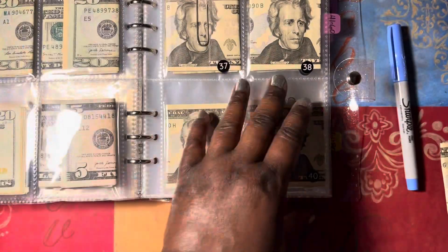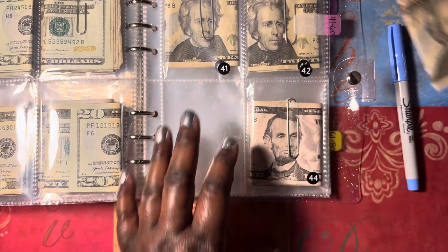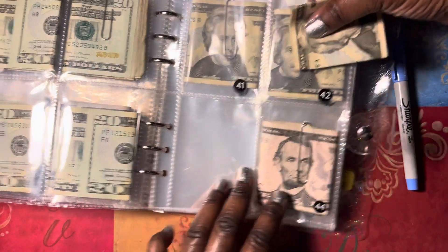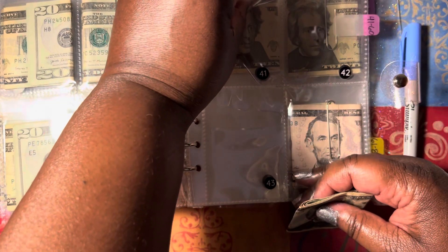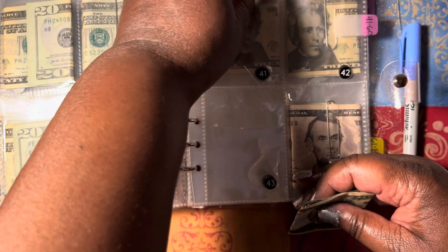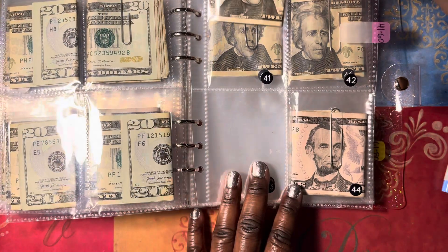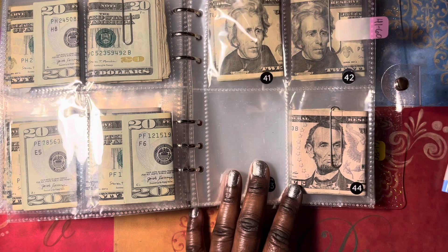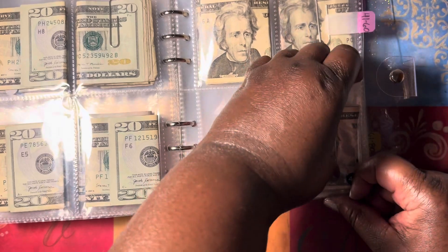I'm thinking this will be envelope 48 for us. Like I said, I wanted to do three, but my income just didn't allow it this time. That's okay — we are happy to be doing at least one. We've got $45 going into number 41, and we have two more on this page we're going to try to get done. This will be envelope 48.